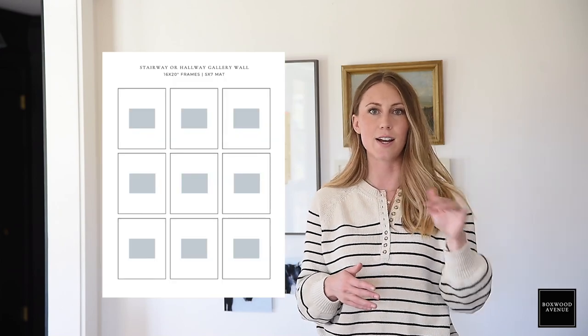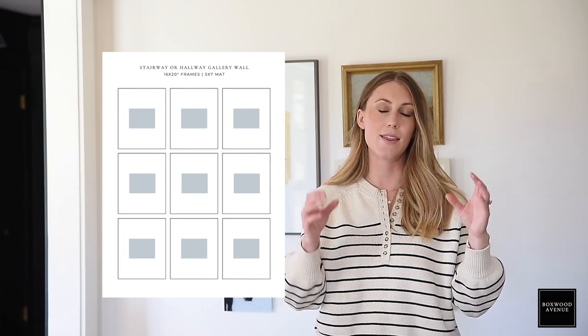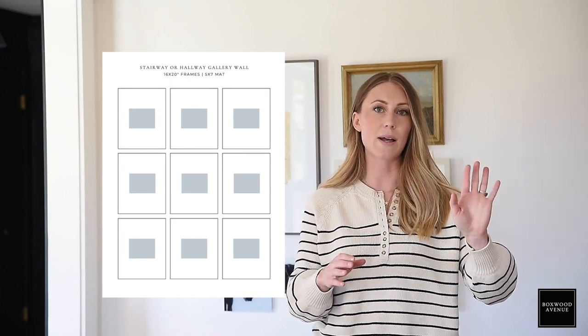I also love turning things to black and white. If you want to do a gallery wall of family photos, I've seen them look really beautiful — you can do a series of nine, like three rows of three. I love when the frames are really delicate, the photos are matted down, and all turned to black and white. It really just looks like a beautiful gallery of all of your family photos.